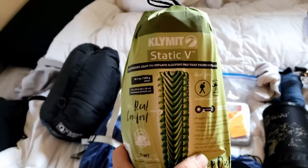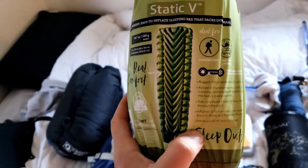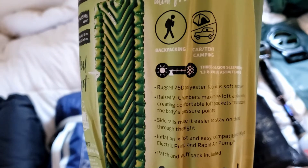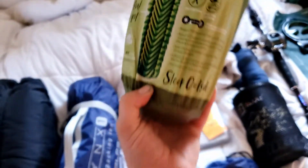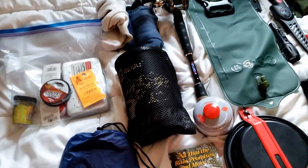Going along next, I've got my Climate Static V — that's my sleeping pad. It's inflatable in about 10 to 15 breaths. It's meant for warm weather; this is not the insulated pad, but it's very light. You can see how small it is. Really nice for summer, spring, maybe even fall camping — winter if you're brave.